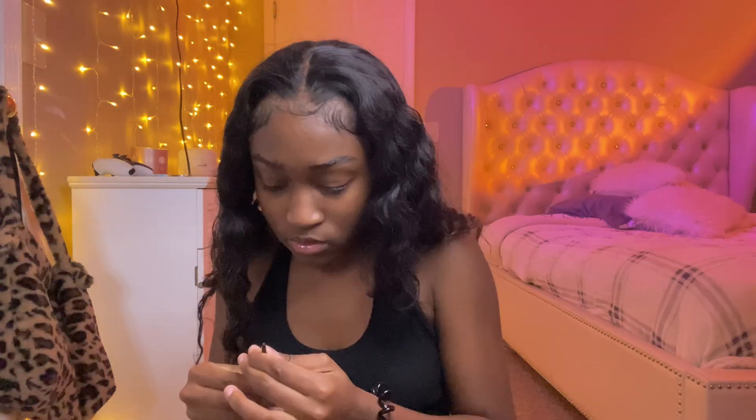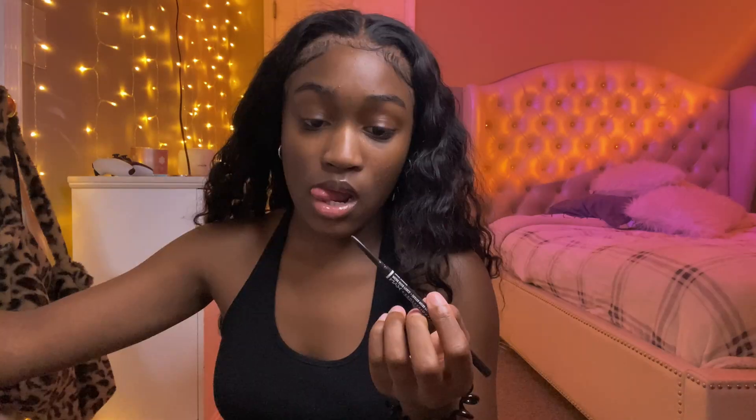First things first, I always start with my eyebrows. It just doesn't feel right not to do them first. I hope I have enough product because this is all I've got — I don't even fill them in that much. These little pencils run out so fast. I want to try out more eyeliner looks because I've been seeing all these different types — like more slanted, downwards, smudgy looks. We do the same stuff every time and it's just boring.